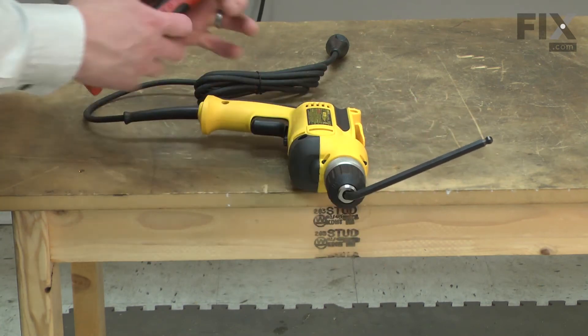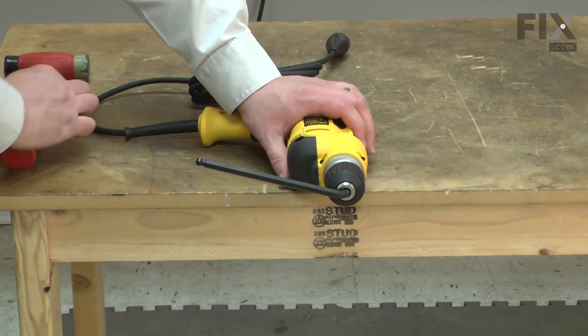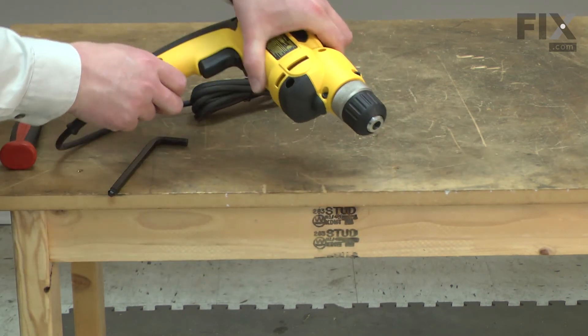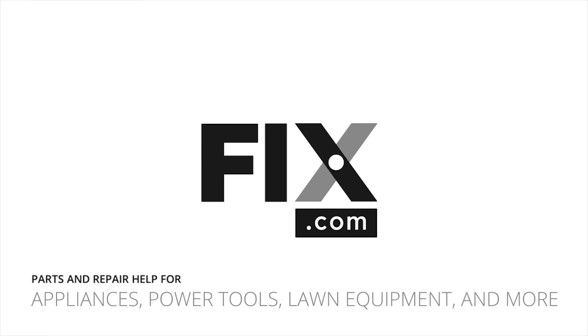And this time I'll strike the wrench to tighten the chuck.